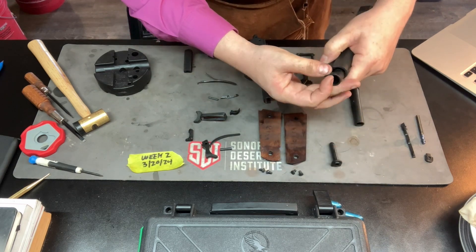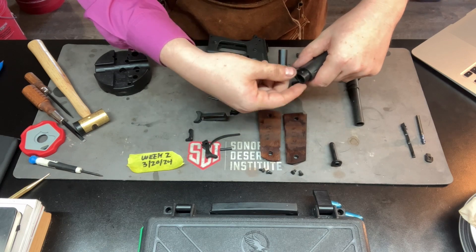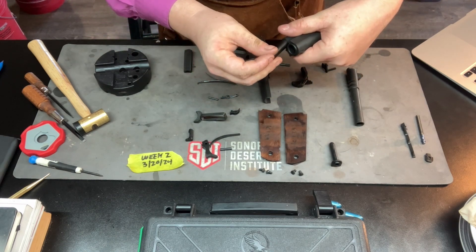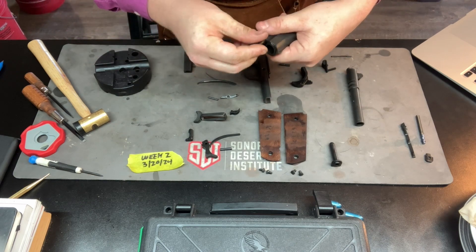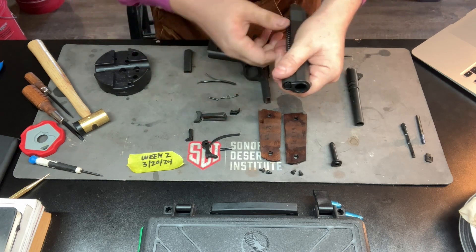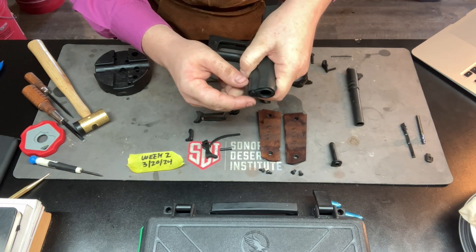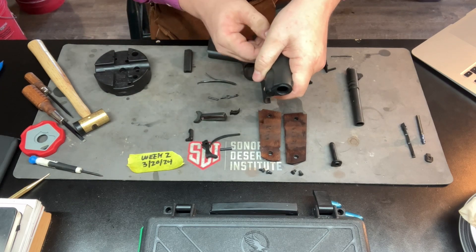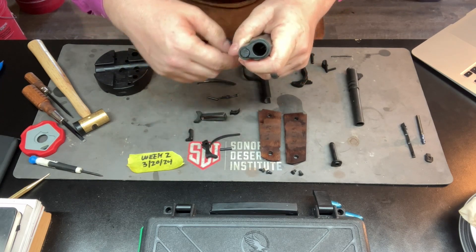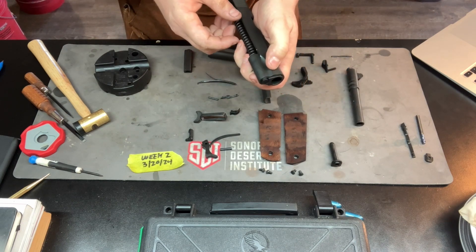The barrel bushing that fits in right there — I'll show you. It will spin into place. The bushing locks the plug and keeps the barrel and the spring in one spot to keep it all together. This helps with the feeding, chambering, and firing portions of the cycle of operations.